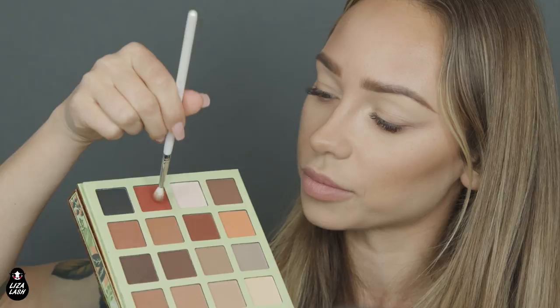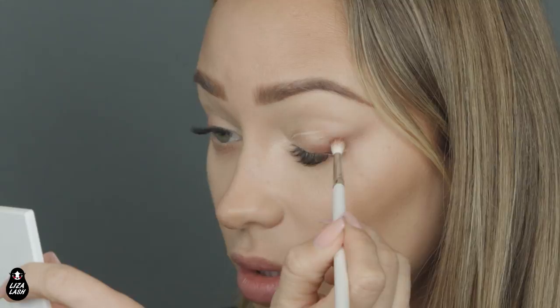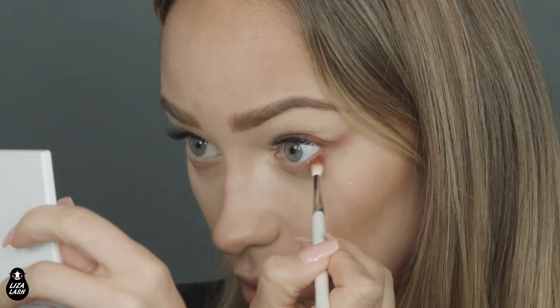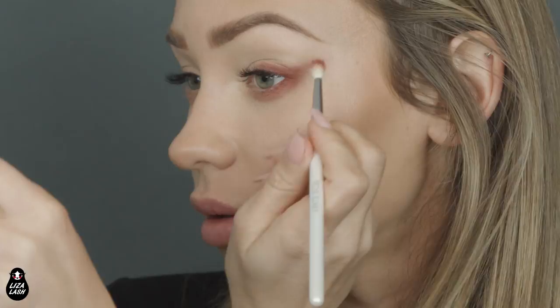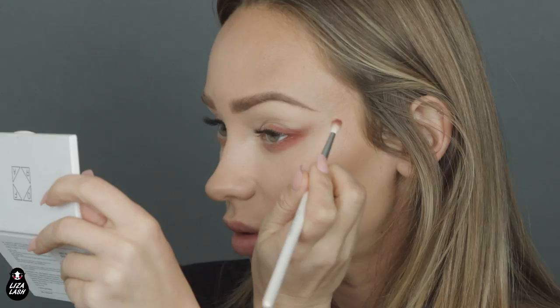I will be using a small blending brush. The first color I'll be using is kind of a burgundy-red color from the palette. I will apply it closer to my eyelashes and build this color on top of the cream tint. I love this eyeshadow — it's really, really pigmented. I will connect the lines on the lower and bottom lids. Red and purple colors are really, really good for green eyes, and I have green eyes.